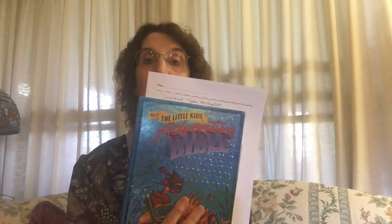This morning I'm talking to you from the Little Kids Adventure Bible, and we're going to start with the story of Mary pouring perfume on Jesus. This comes from John chapter 12. It was six days before the Passover feast — Jesus arrived at Bethany where Lazarus lived.